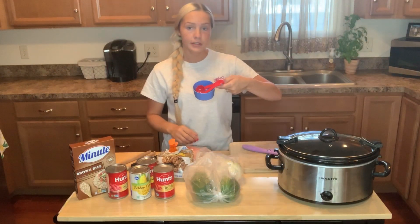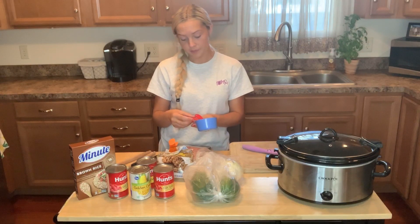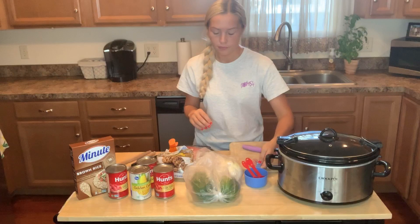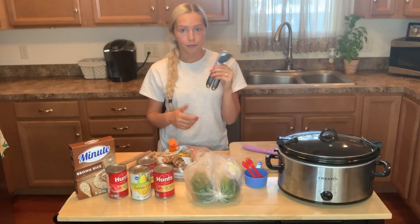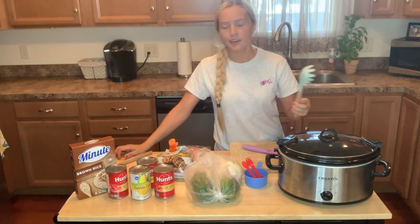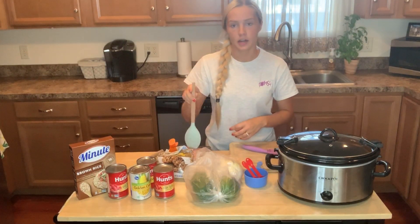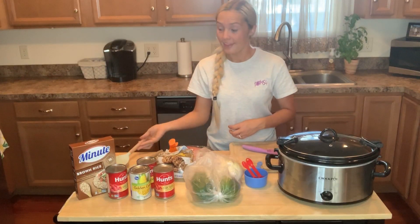As far as measuring utensils, you're going to want a teaspoon measure, a tablespoon measure, and a one-cup measure. You're going to need your crock pot, obviously, and a can opener for those cans. You'll also need something to stir with, and something to break up and brown the ground beef.